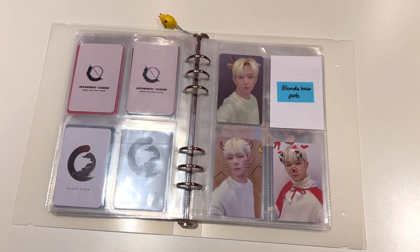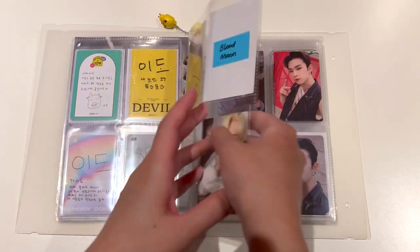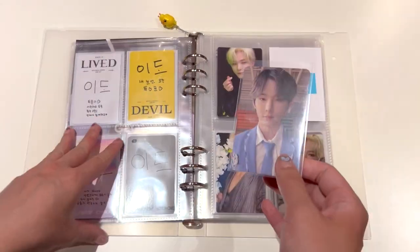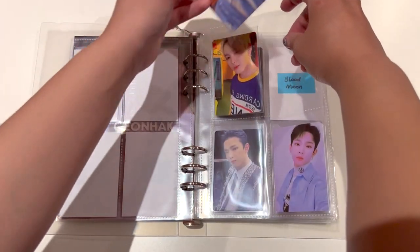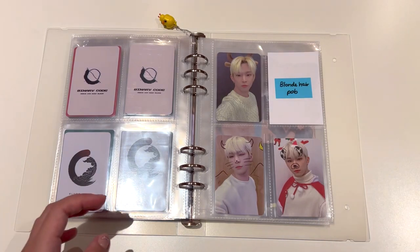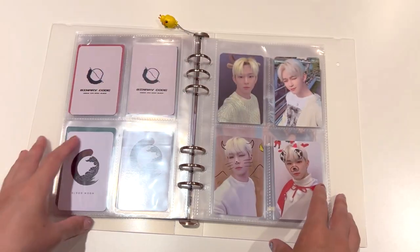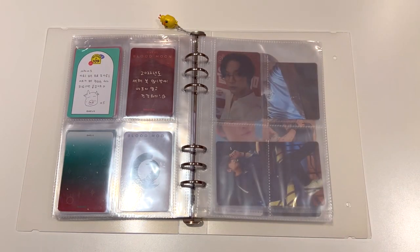First up, we actually have a space here and I said Blonde Hair Pre-order Benefit. I'm going to move the Seasons Greetings one over there - this one is technically a Life is Beautiful Pre-order Benefit but I'm going to put him here since there's a space. Moving back to Blonde Hair Pre-order Benefit, I'm going to put the Seasons Greetings one here just so we can fill up a page. Then moving on to the next page, I think we just need to fill up all of the Pre-order Benefits now.